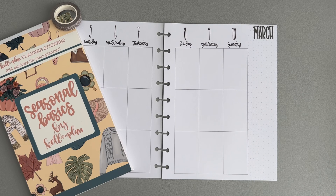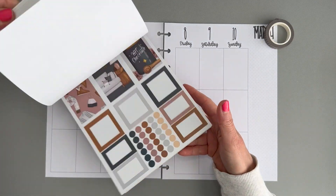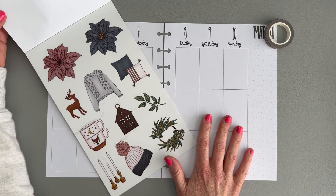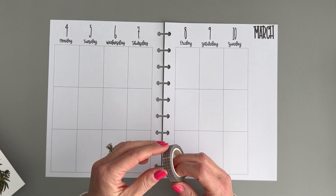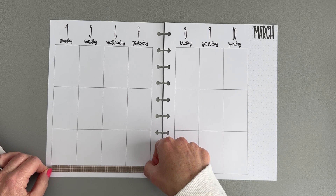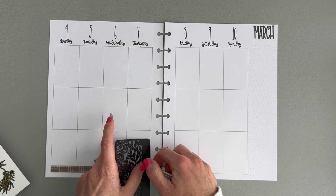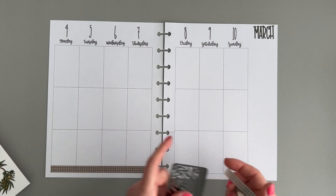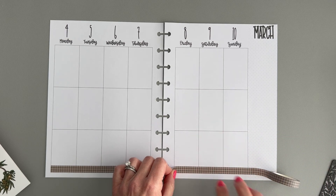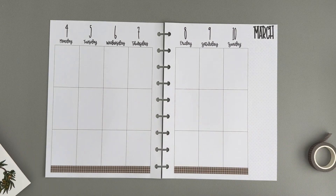Today we're going to decorate my journal for the week of March 4th through the 10th. I'm going to use Seasonal Basics by Kel of a Plan and we're going to use the winter stickers. These are really pretty and I think this is probably the last week I'm going to do a winter spread. Next week is St. Patrick's Day and then I think the week after is the first day of spring, so we are moving on to spring and I cannot wait — I am so ready for springtime!